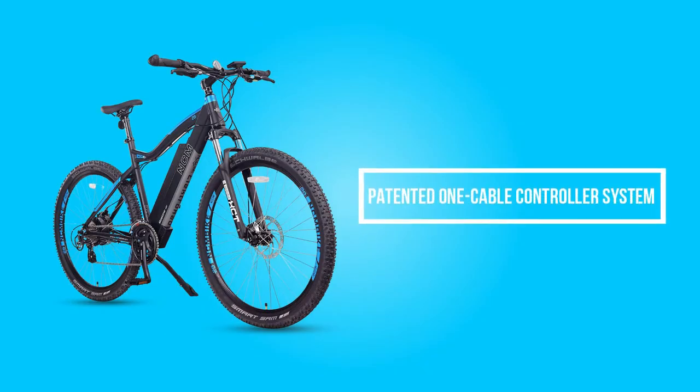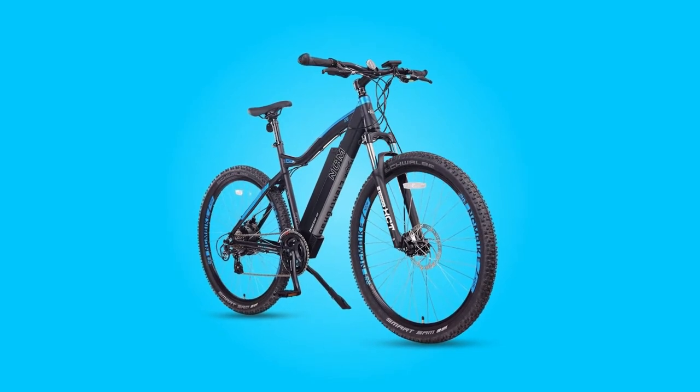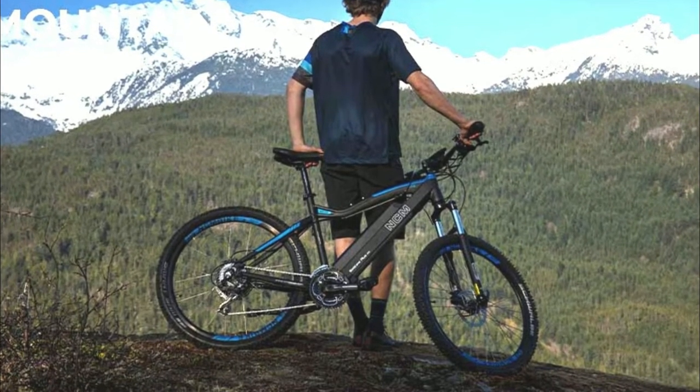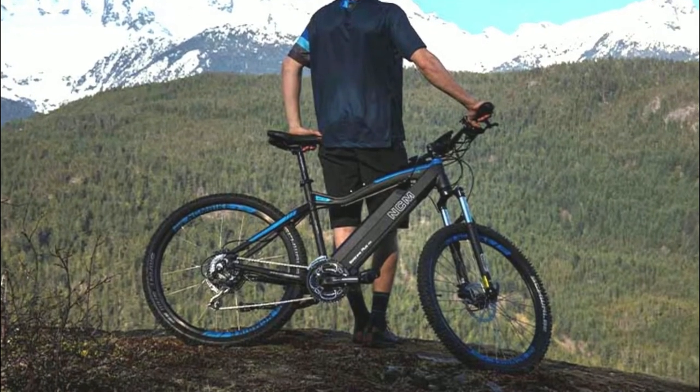The three major ways Dashkit stands out: patented one-cable control system for ease of maintenance, high-torque motors to flatten the steepest climbs, and compact high-capacity batteries. Whether it is for beginners wanting to enter the world of electric bikes, experienced electric bike enthusiasts, or even returning cyclists, everyone can find the perfect electric bike.